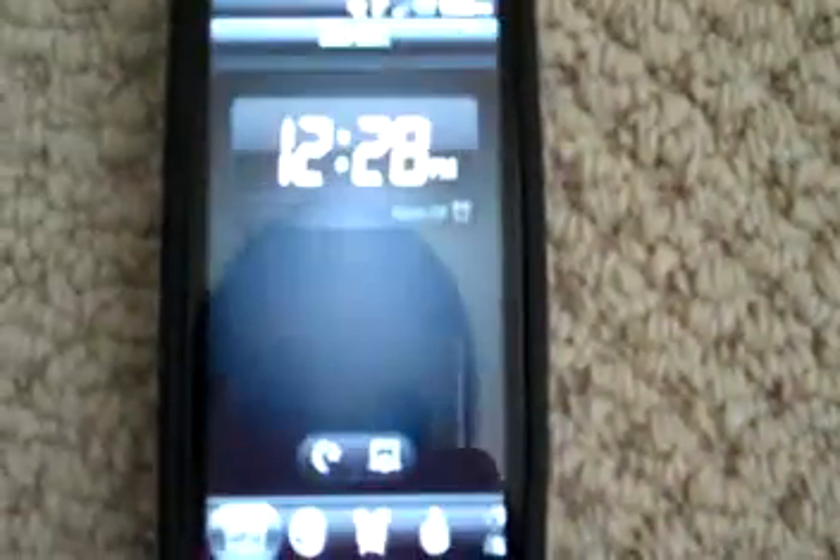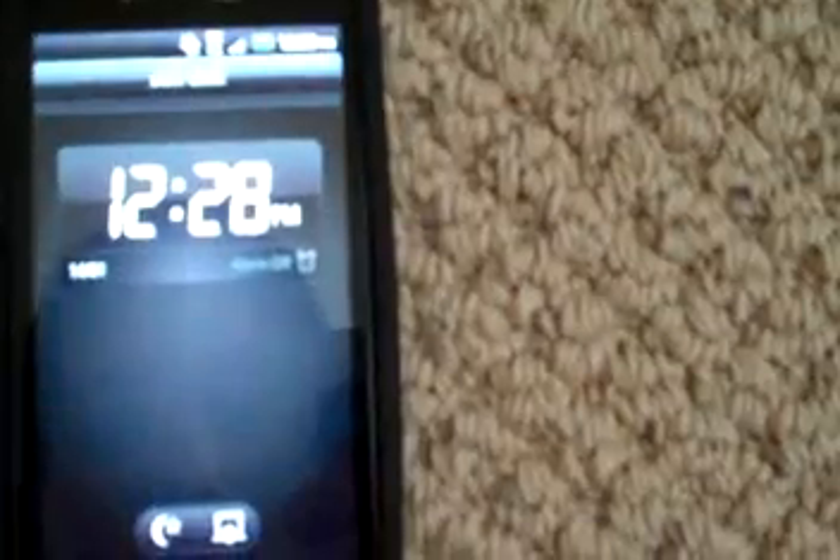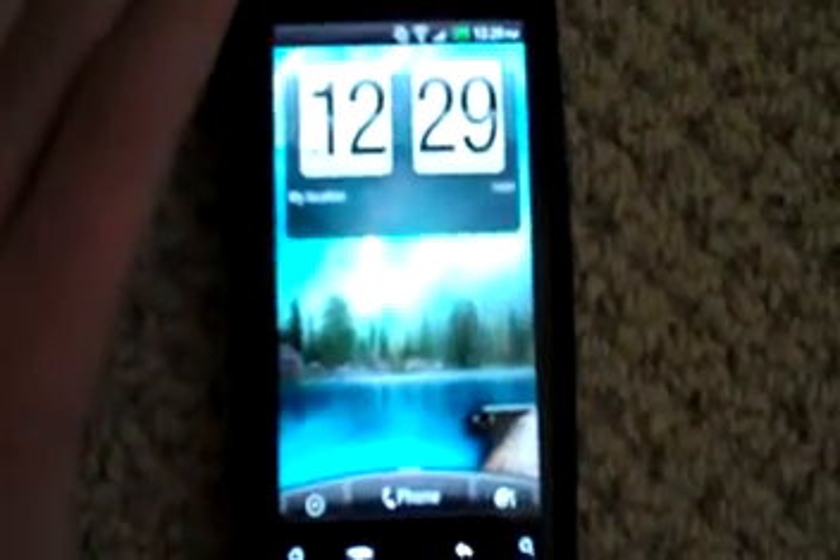The ROM is called HTC Desire HD. So if you want it, that's where you go. Thanks for watching, guys. Hope you successfully did this. Message me with any questions. See ya, bye-bye.